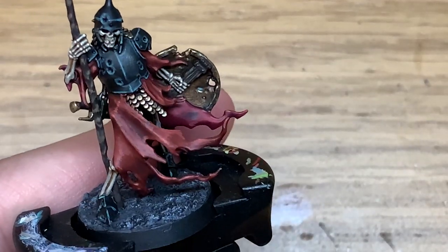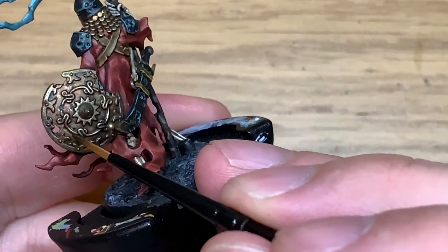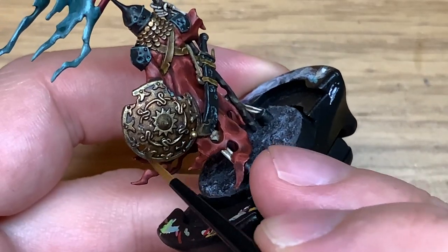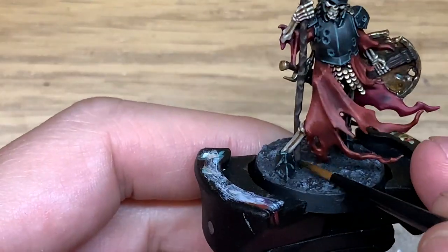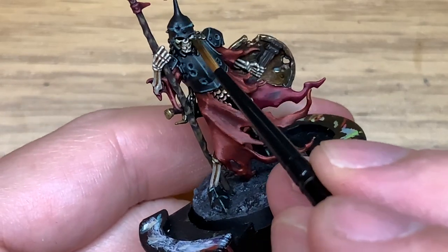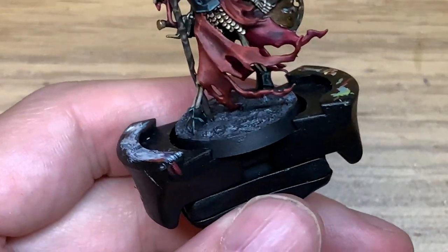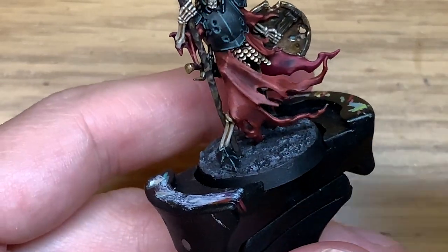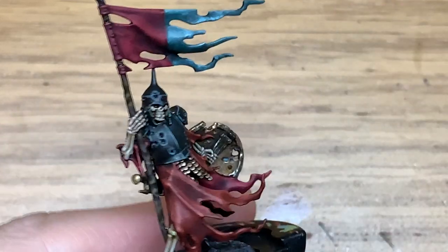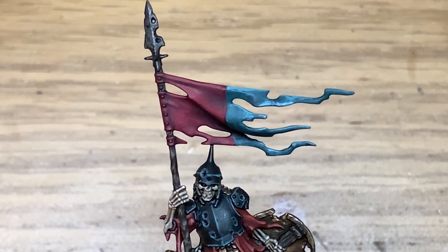Now we're going to use some Citadel Athonian Camoshade. We're adding a little bit of this to the shield — thinking the skeleton has probably been hanging around for large periods of time with his shield down, so you're going to get water collected in there. Maybe a few little bits of green on the bones from where the robes have been wet and hanging on that bone for a long time. Also a little bit on the spear, just because the wood would get a bit damp over time.